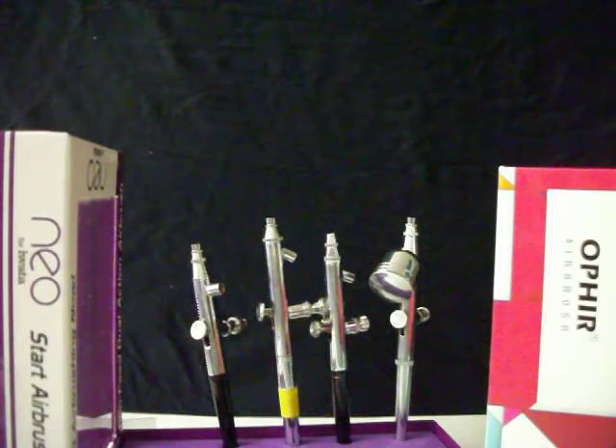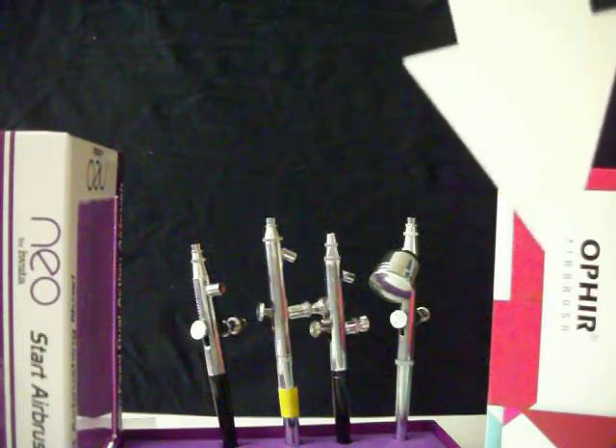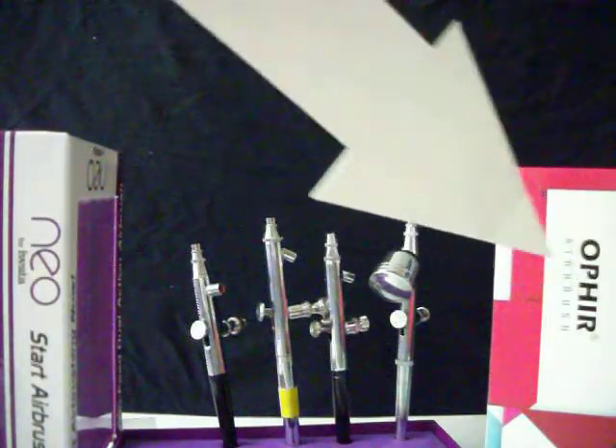Now let's go into some pros and cons with the airbrushes. There's a company called TCP Global that sells equipment inexpensively — they sell everything, and they have a kit you can purchase very easily. I think their customer service is great. TCP Global offers an inexpensive airbrush brand called Ophir. Ophir is right here — that's the logo, that's the box it came in.